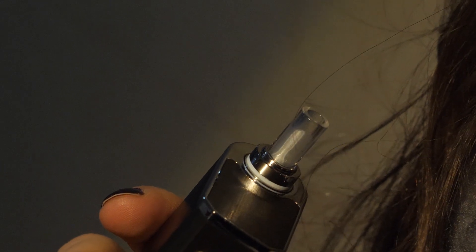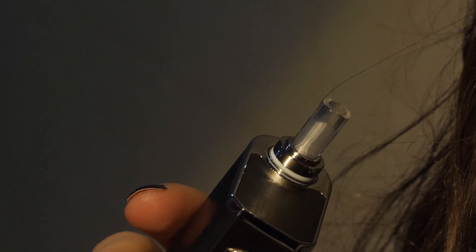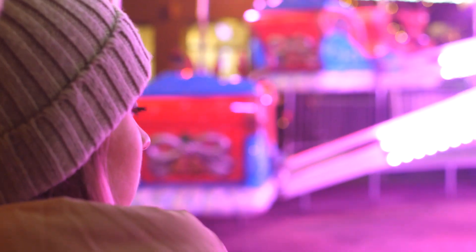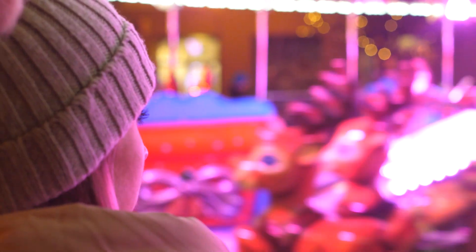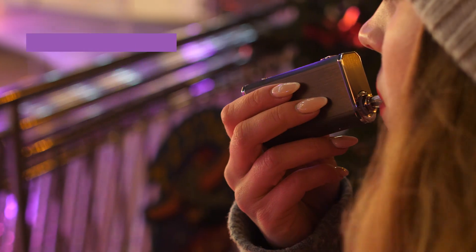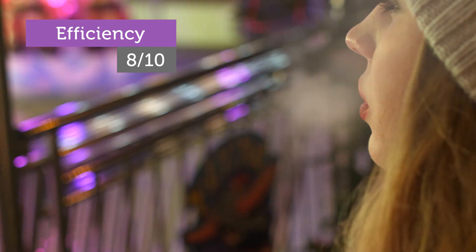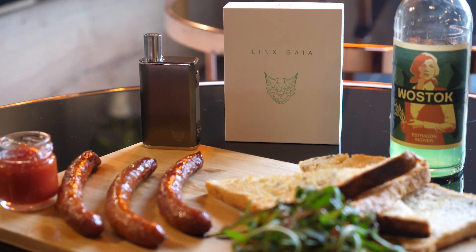The mouthpiece is made of glass, and features a magnetic cap that protects it from accidentally breaking. The Lynx Gaia utilizes a hybrid convection/conduction heating system that ensures both great efficiency and even heating of your herbal material, so no stirring is required.